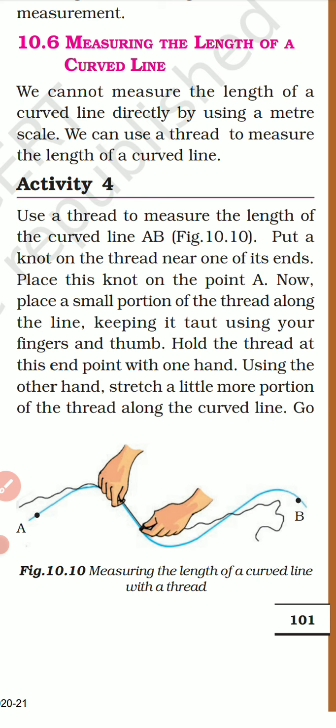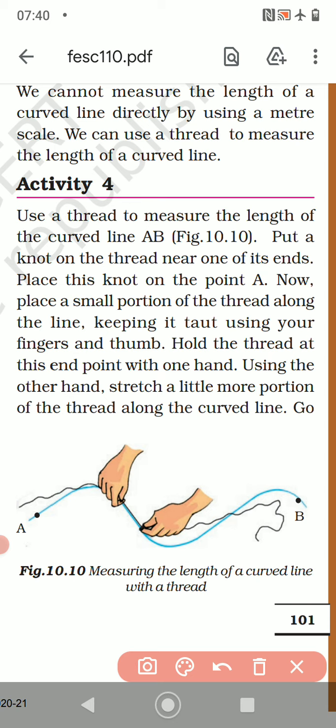Let's see how it is to be done. Activity No. 4. This is a very important paragraph — many a time this question is asked. So use a thread to measure the length of a curved line AB.